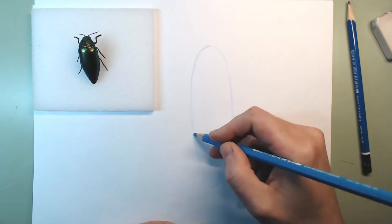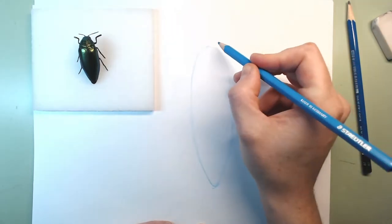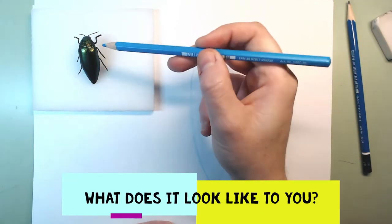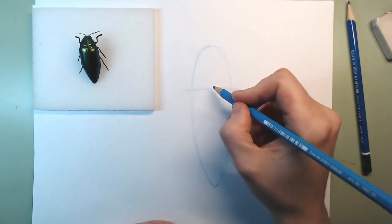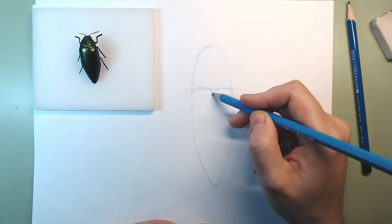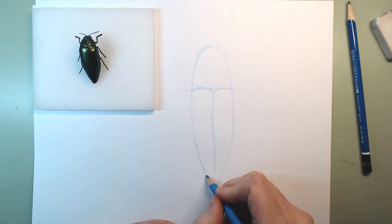A little bit thinner there and a little bit rounder there. I can totally see that the eyes are there — the head is right underneath — so I'm just going to leave a little bit of room for the eyes. I notice that the abdomen is like a heart shape and it comes approximately around here. It has this very nice heart shape, and then there is a line that goes all the way straight down. I can see here that the green part ends a little bit earlier.